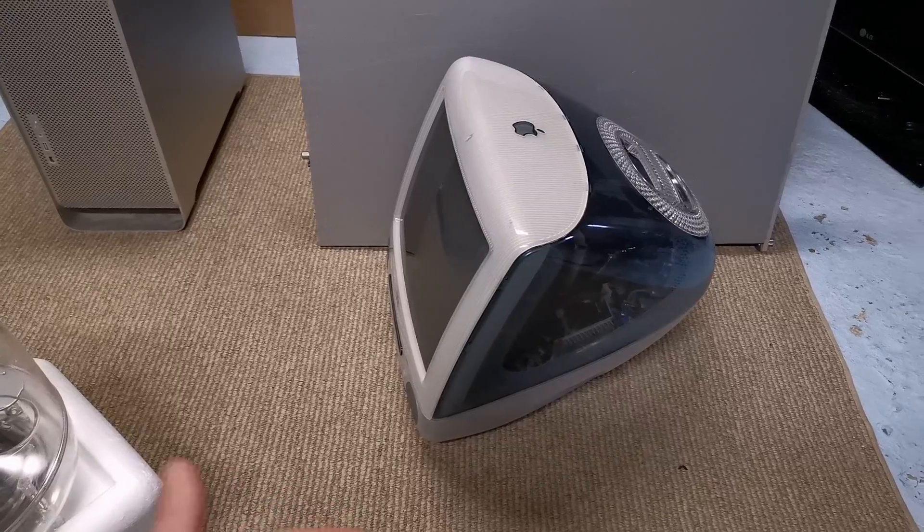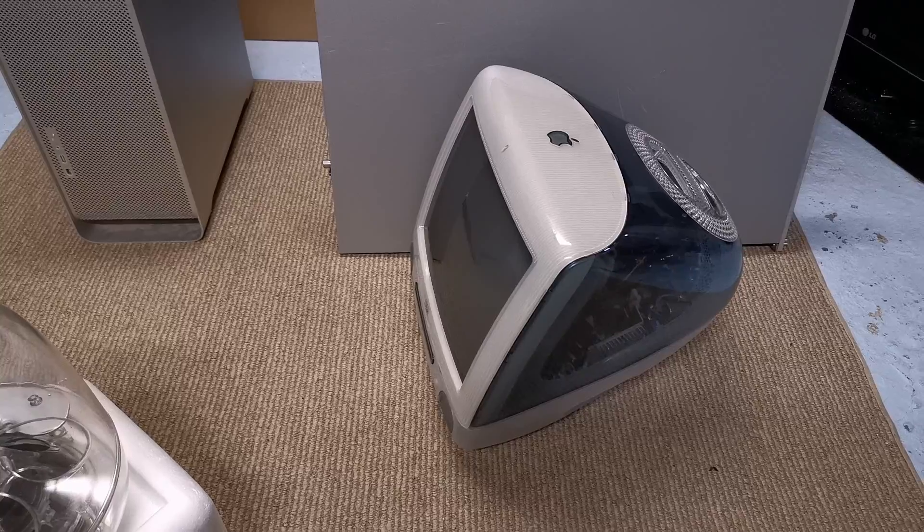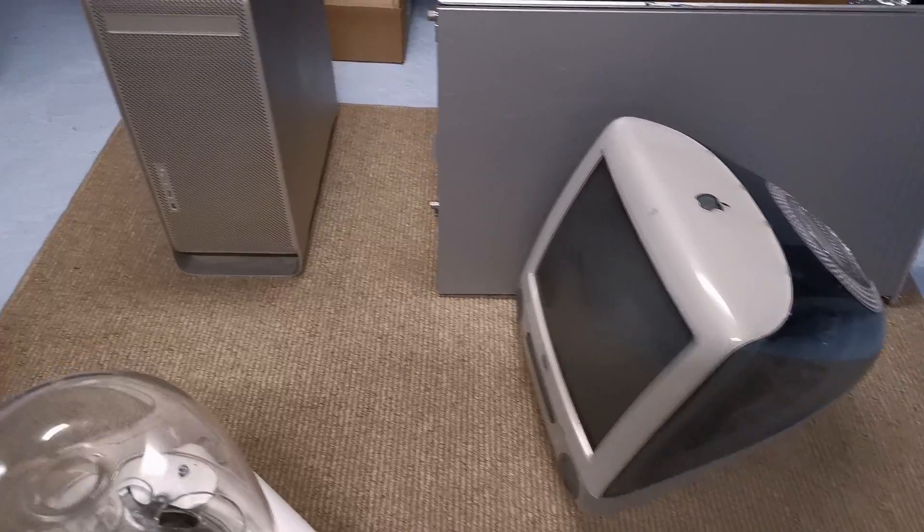Over here, the iMac G3 — as I think I said — I was going to test out the iSub. I put it up last night and never actually did anything with it, and I had to move it for the Mac Pro video.